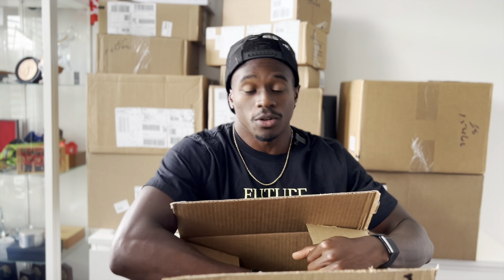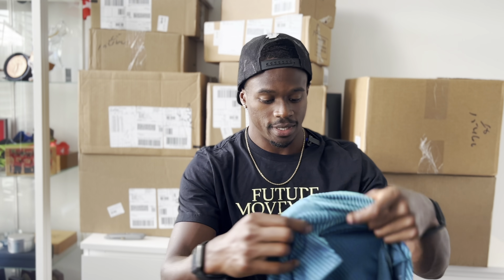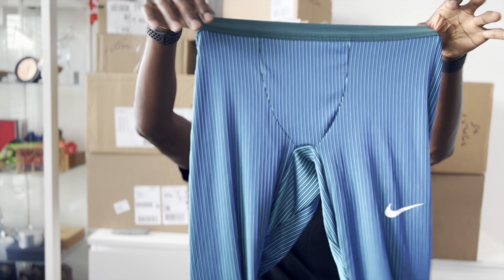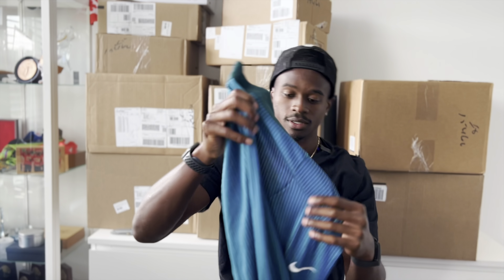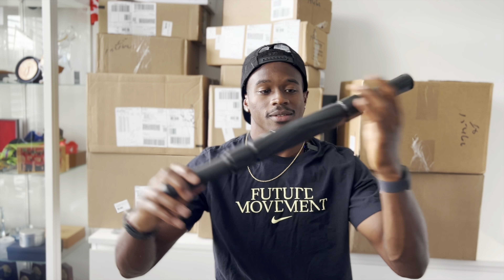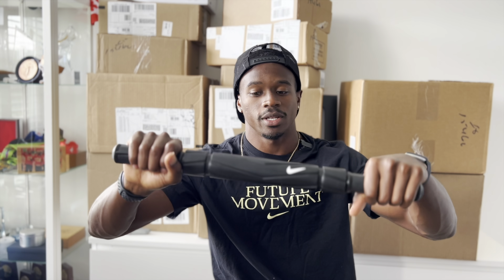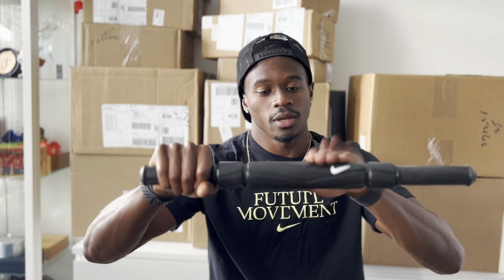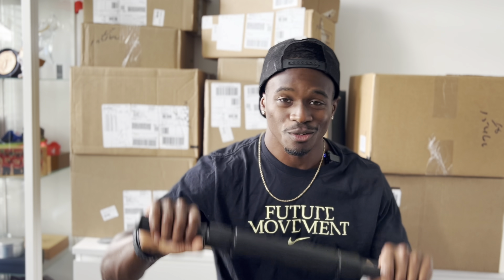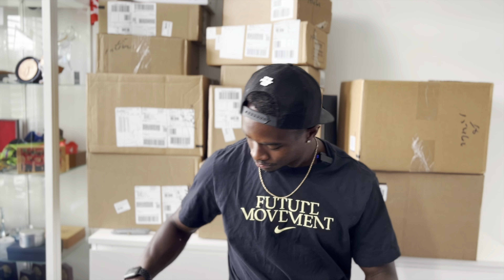Box fourteen is already open because these are the sprint tops I've already worn. I wore this one in Birmingham, got my win in the 100 there, and wore this one in Doha — didn't win but still a solid performance early in the year. Got the long tights, same short tights just longer. Another foam roller — you know, get those legs right. Got the Nike swoosh on it, rubber material. Box fifteen.